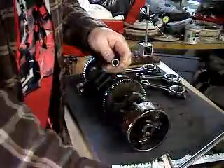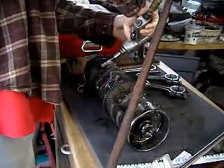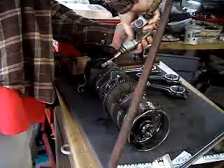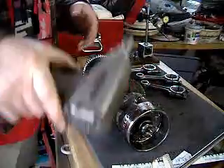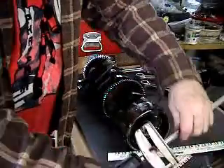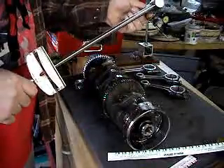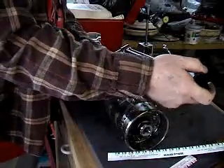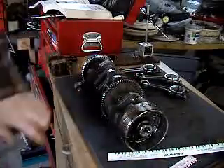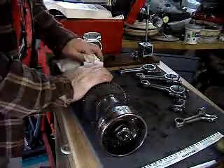I've got the gun set nice and low so I can just use it to assemble — gets it done a little bit quicker. This should be 25 initial, and then 48. Well, that didn't work.